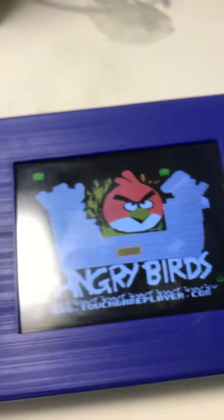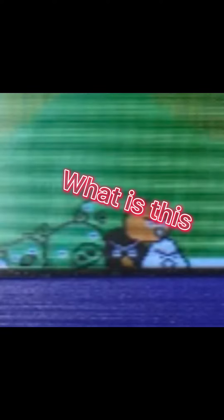It's not so good, but at least it has Angry Birds. What is this?